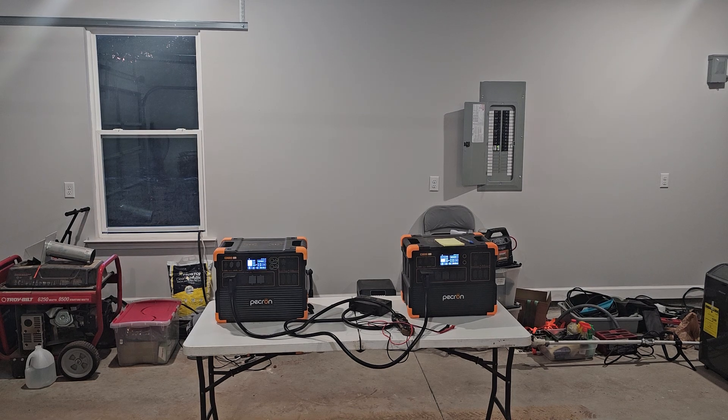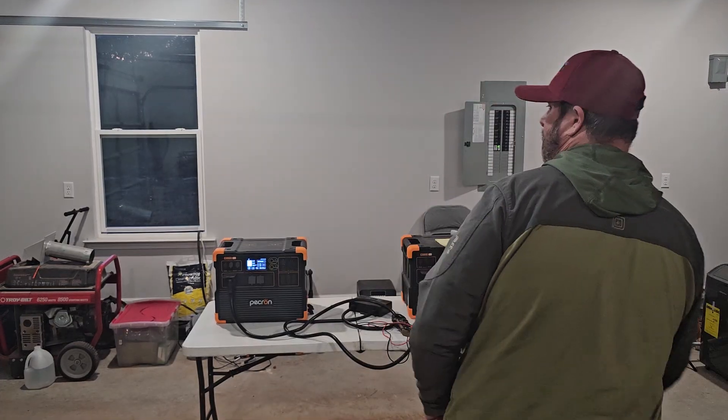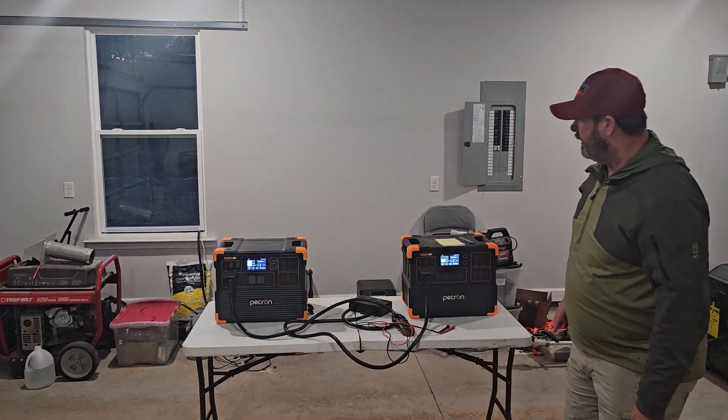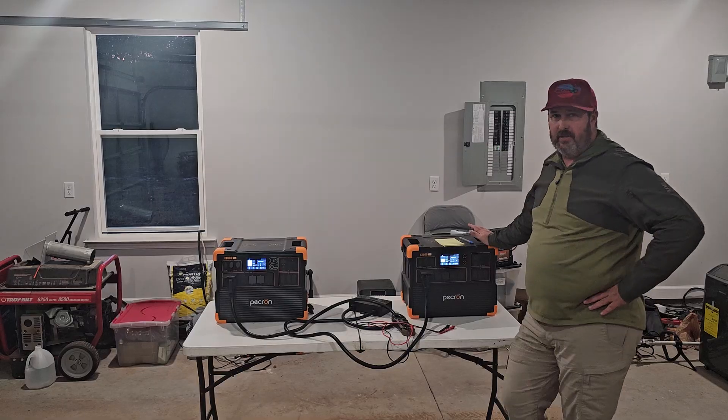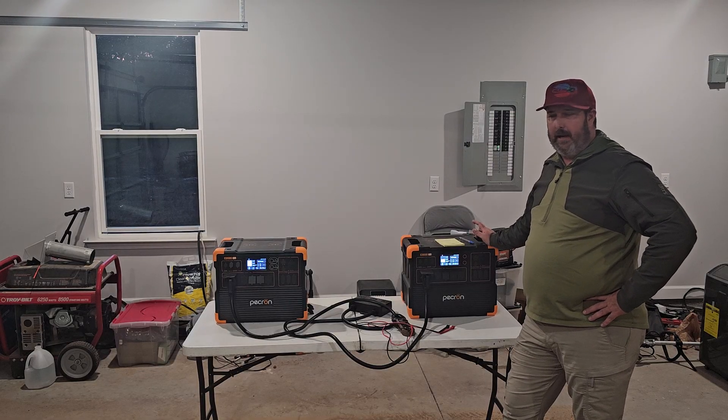Hi, welcome to GridDown Preparedness. My name is Wade, and we're doing some testing on the Pekron E3600 LFP. Pekron asked me to do this test, and I did the test earlier, but I missed a step.